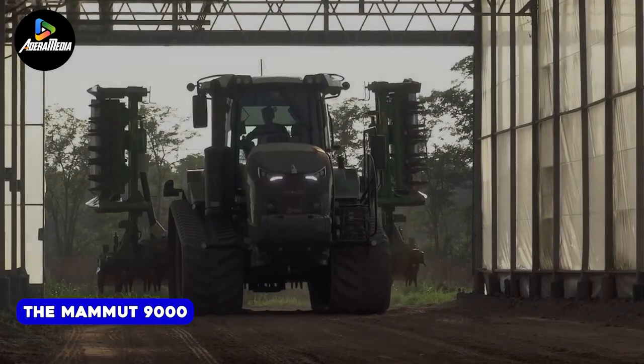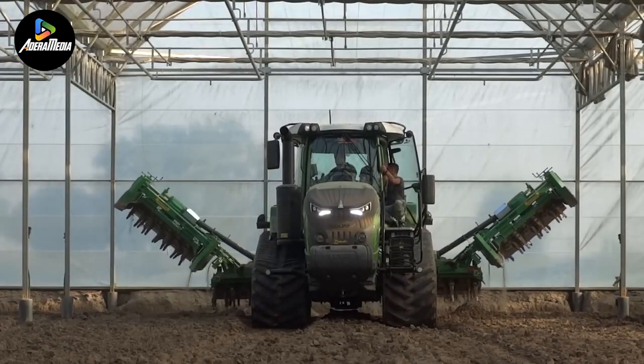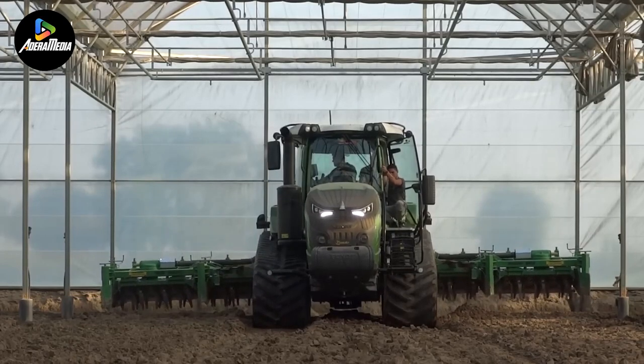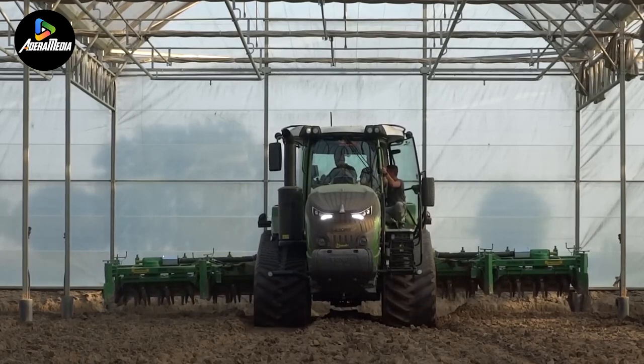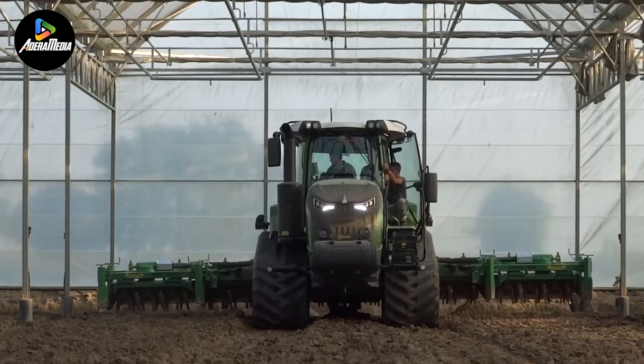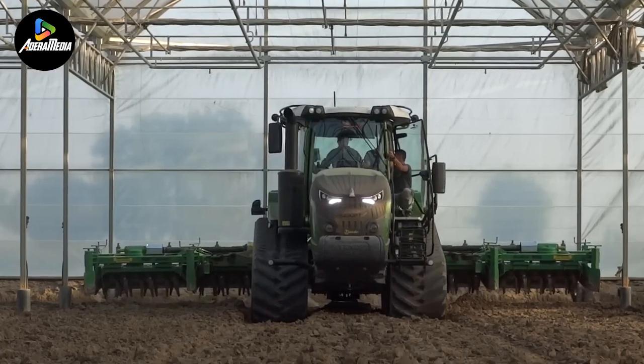Next we have the Mammut 9000. This rotary harrow stands out for its exceptional durability and adaptability, capable of effectively functioning on various soil types. It provides a substantial working width of 29.5 feet and a working depth of 11.8 inches, making it a potent tool for tasks involving bed forming or attachments.